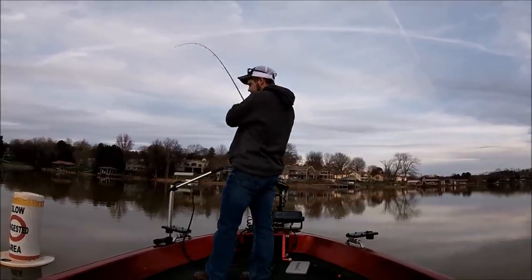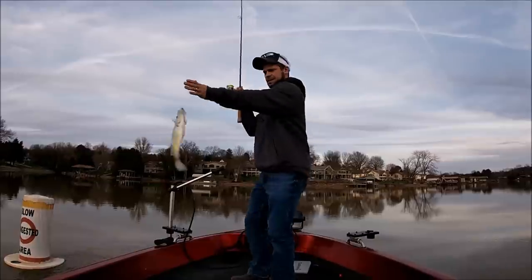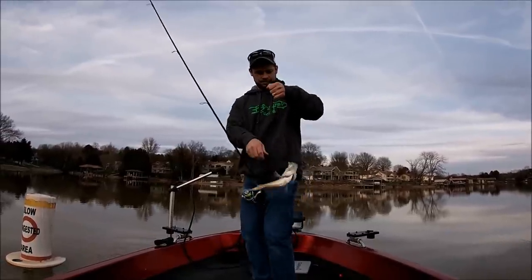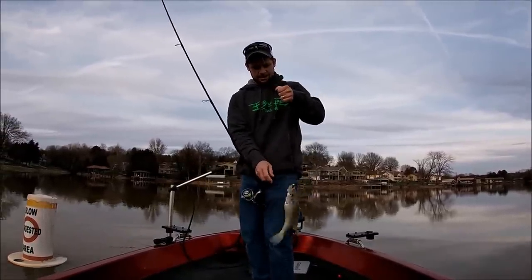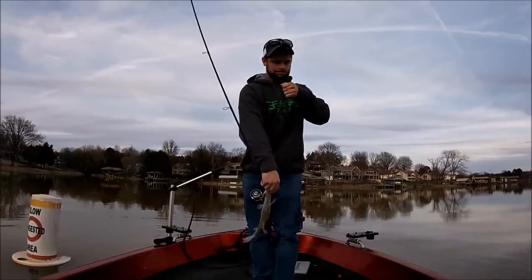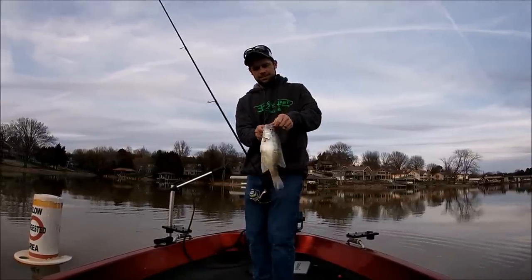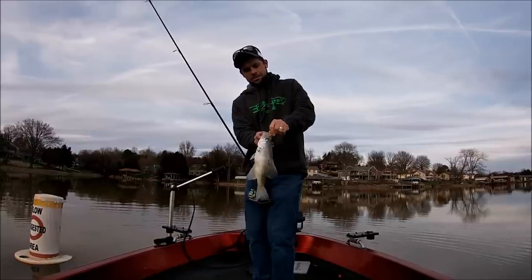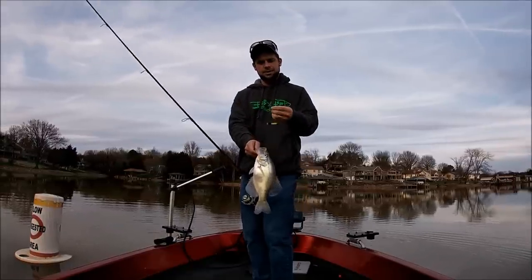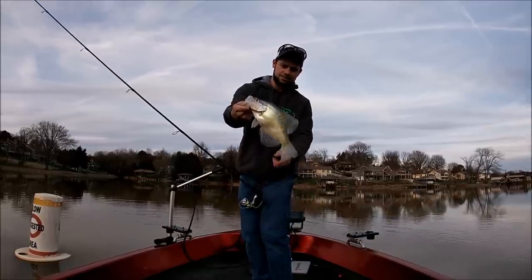There he is — come on! Another nice fish. Another nice one. Right in the top of the mouth, right where you want to get them. Nice crappie. Nice fish.